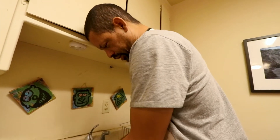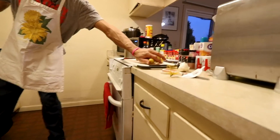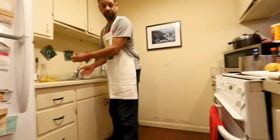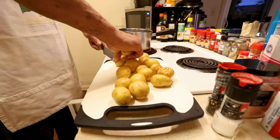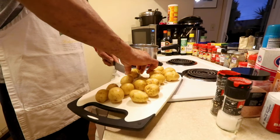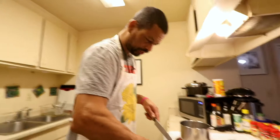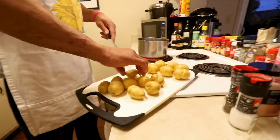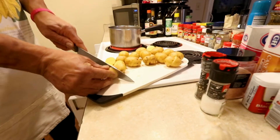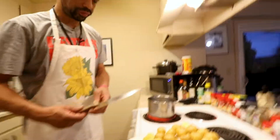This is the rinsing of the potatoes — get the dirt off of them. We're keeping it pretty simple tonight, folks. I've never cooked it like this before, that's how we're rolling tonight. We're getting experimental. I don't know if that's enough water. We're about to find out.